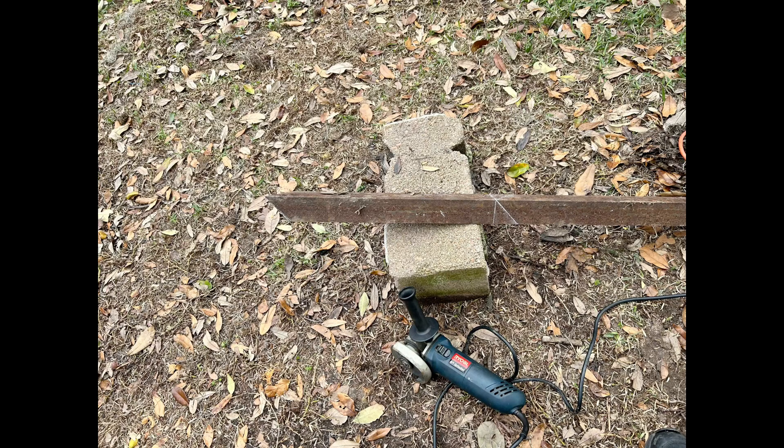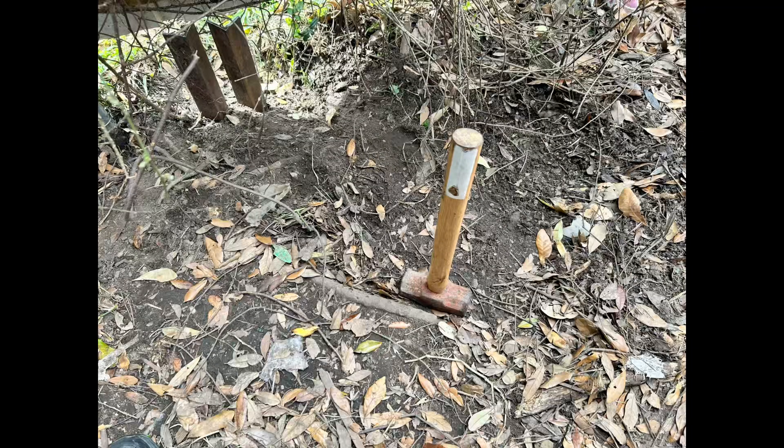This is what I did. I had angle iron, so I cut a 45-degree point and made it 18 inches long. I used a maul to drive it in the ground to block the hole.